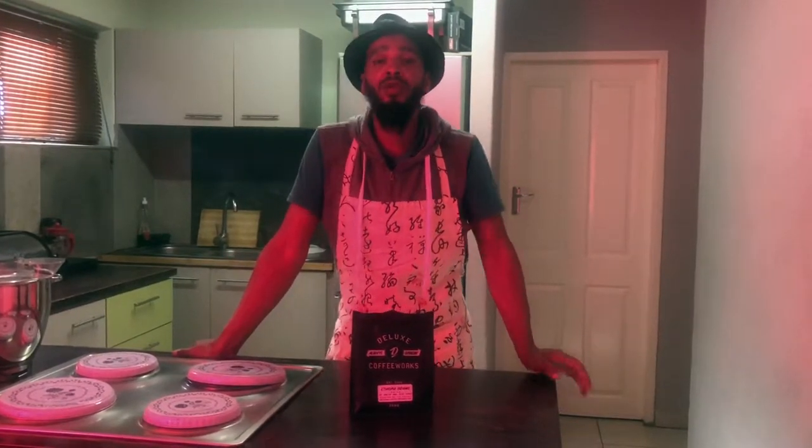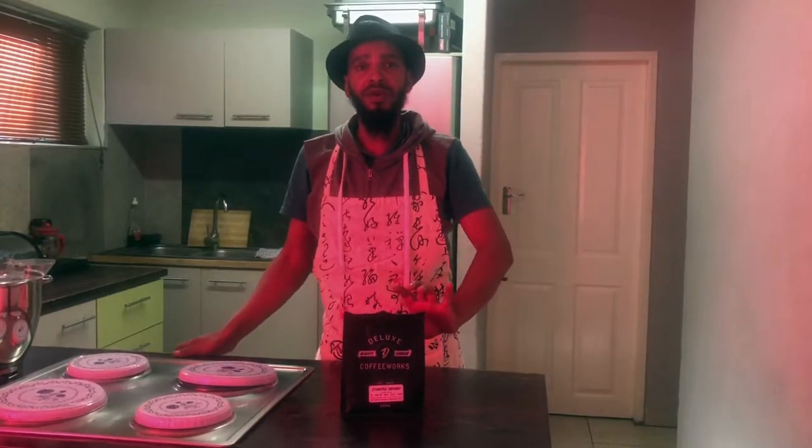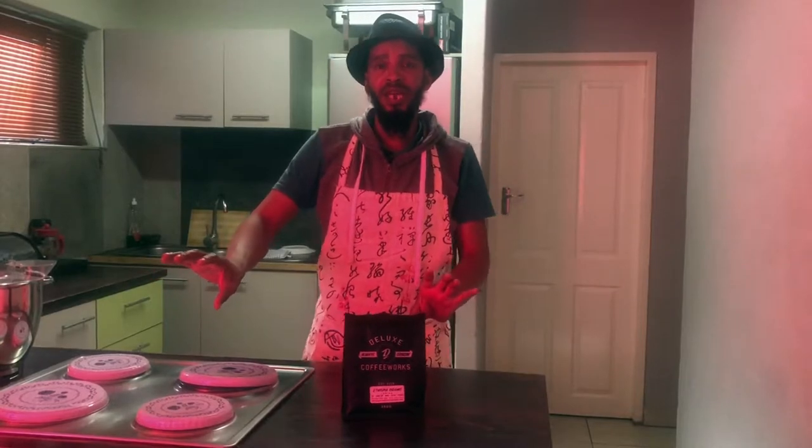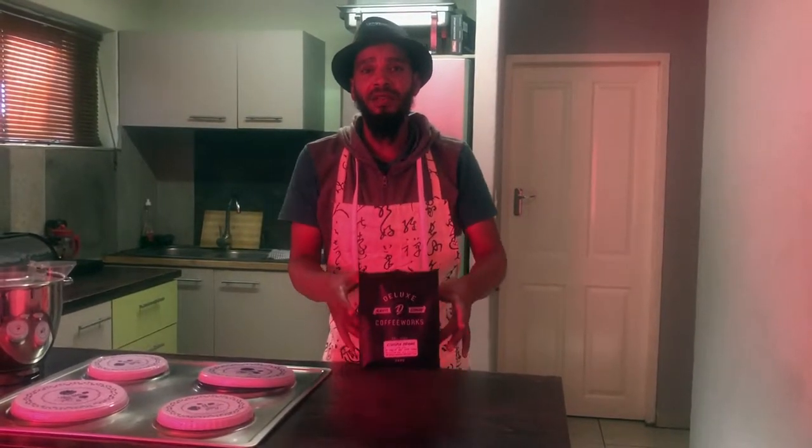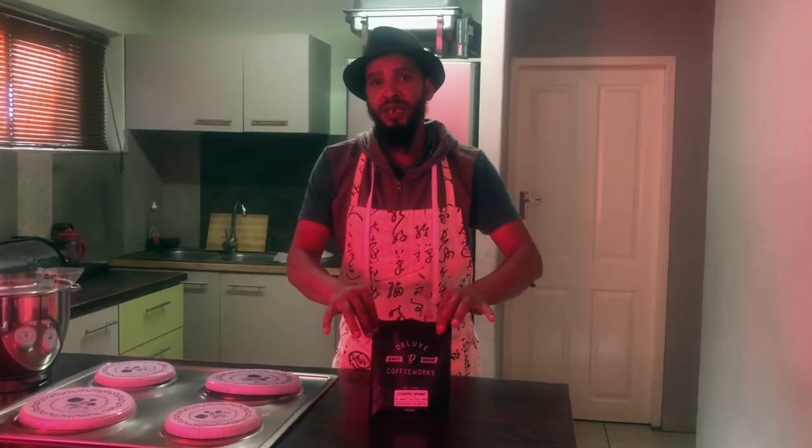We'll be making two types of coffee ice cream. One, with an espresso — we'll first make an espresso and then add it to the base of the ice cream. And two, we'll take the coffee as is coming out of this packet and add it to the base. So we'll have two distinct flavors coming out of the same little bag.